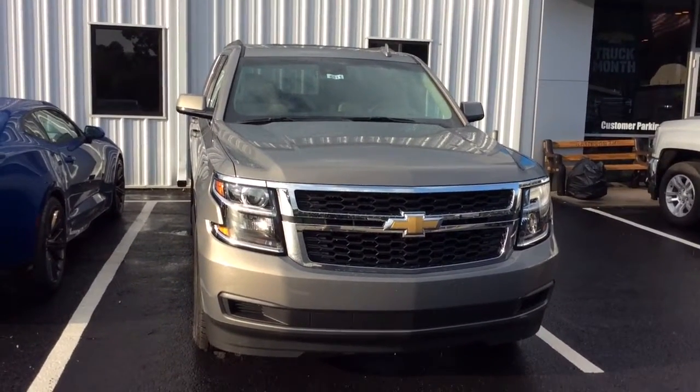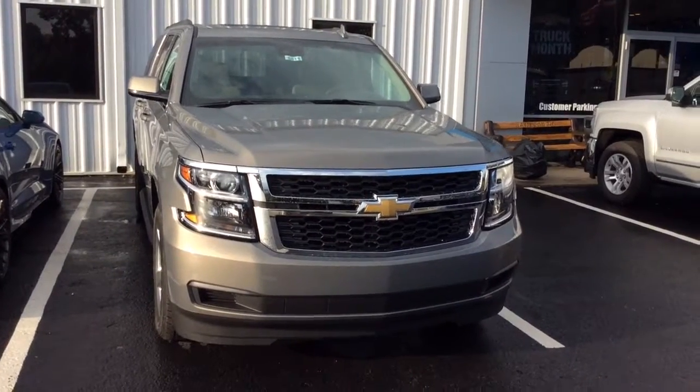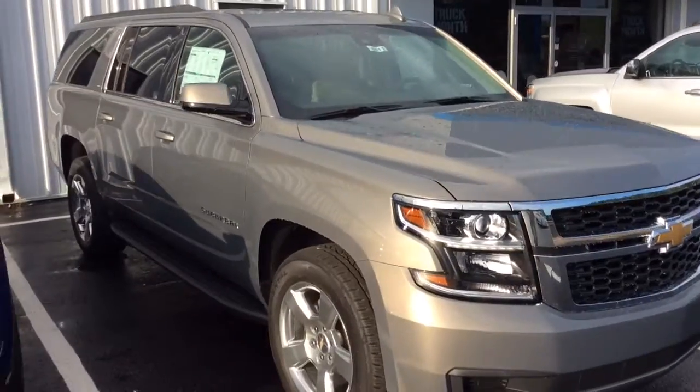Hey Kenny, Si Freeman here at Jimmy Britt Chevrolet. Just making you a quick walk around video of this 2017 Chevy Suburban. It is the beautiful Pepperdust Metallic.